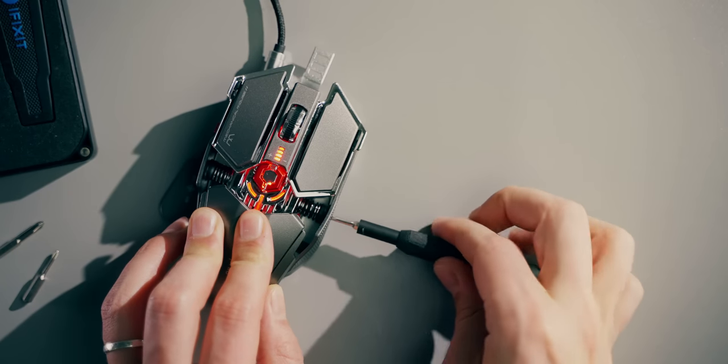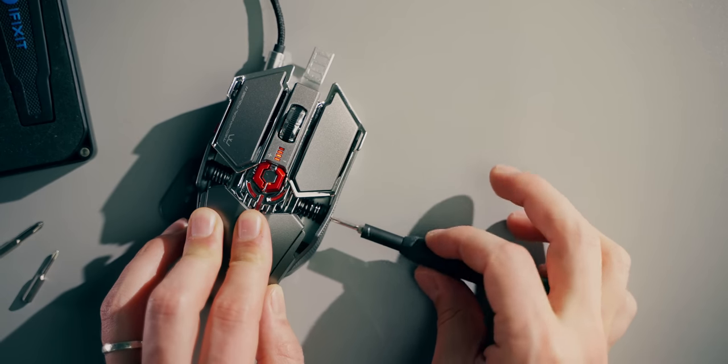It seems like the sides could extend too, because of the visible spring mechanism and accessible torque screw, but it's all for show. Loosening the sides made no difference to the shape whatsoever. This is kind of unfortunate, but it's also a $25 mouse — let's not expect miracles here.